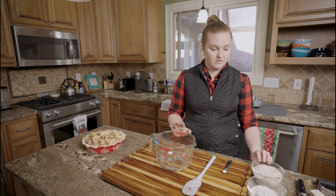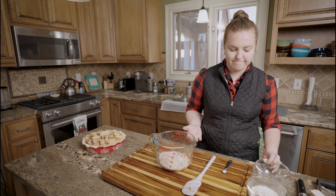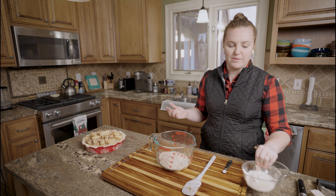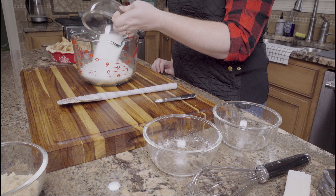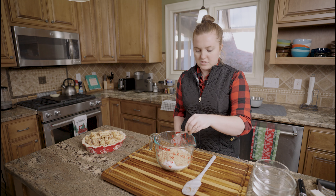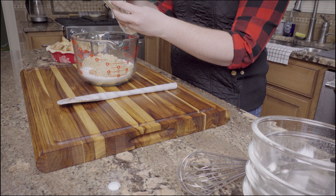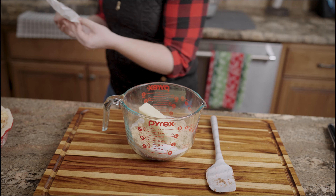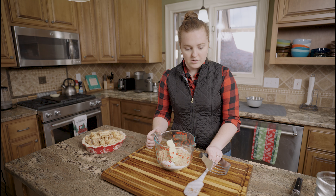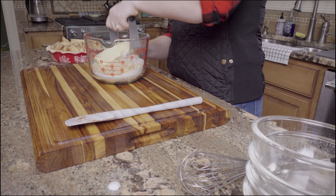Now we can move on to our topping, which is an oatmeal crisp topping. I have my oats — you can use just any oatmeal; you can even use maple and brown sugar instant packets if you really want to. Then I have my flour, sugar, and brown sugar. I have a little bit of salt, and then a softened stick of butter. You can either leave it out on your counter the day before to come to room temperature, or soften it in your microwave like I do. You can mix it with a fork, your hands, or a pastry cutter — just mix all of this together.